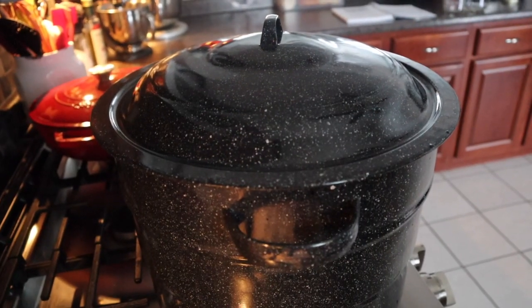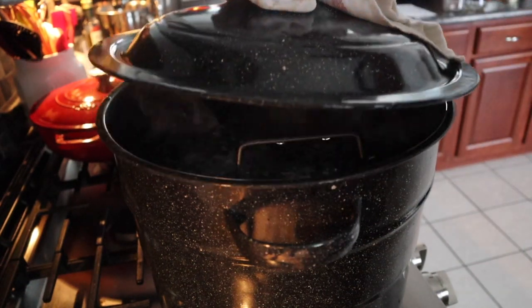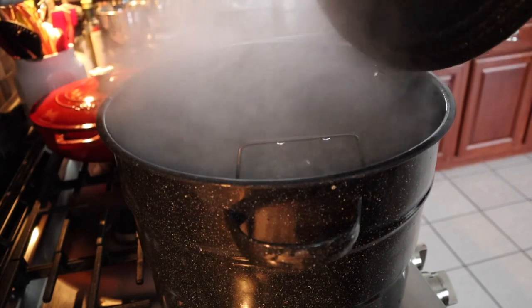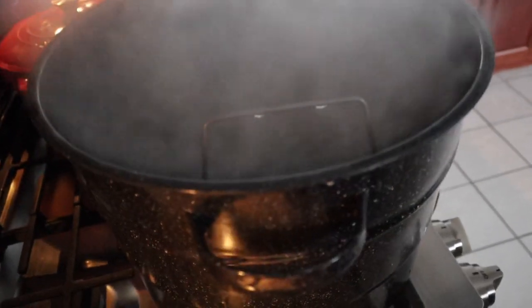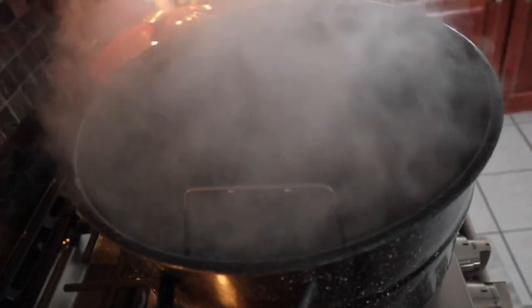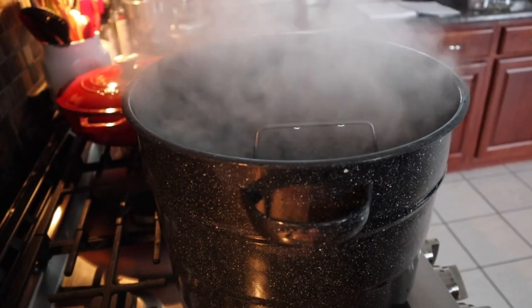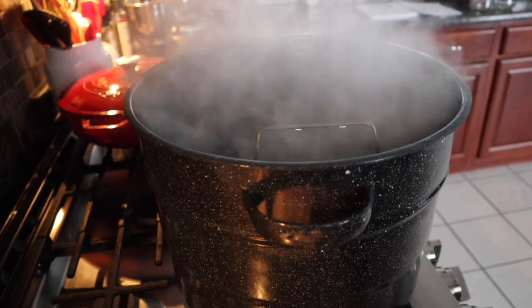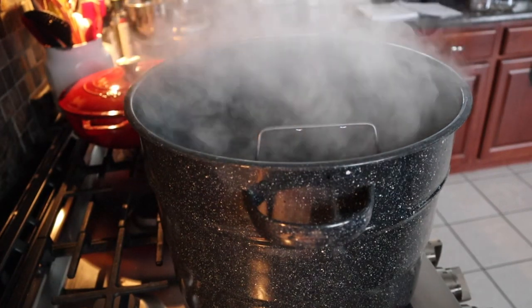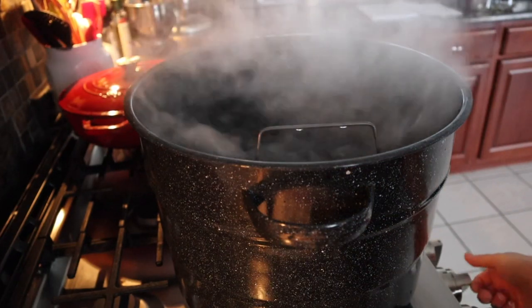Where I left you yesterday was sterilizing our jars in our canner. When we sterilize, we want that kind of rapid boil — do you see it's bubbling and brewing? It's a hard boil. You want this to hard boil. Once it does, you're going to set a timer for 10 minutes. When that 10 minutes is up, we can go ahead and turn this down.